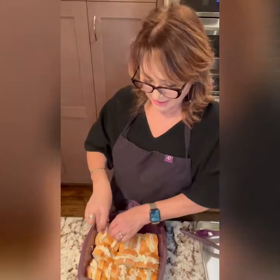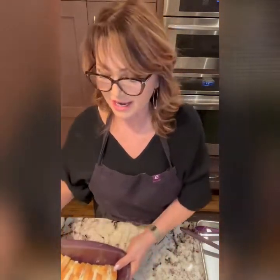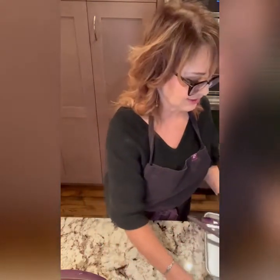Tuck the pieces in quite tight in the steamer pot — that's what they're going to look like. Now in order to make French toast we actually have to have the egg and milk mixture.